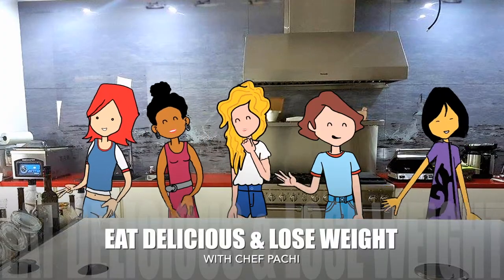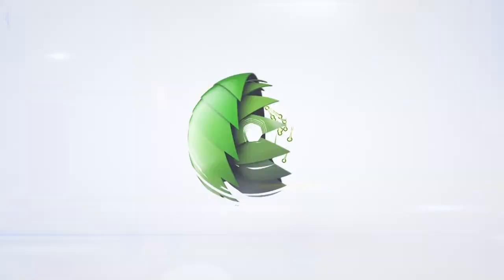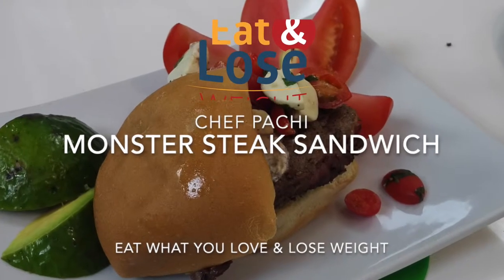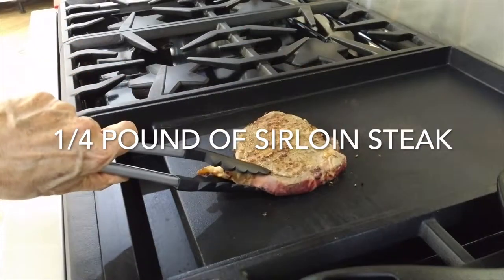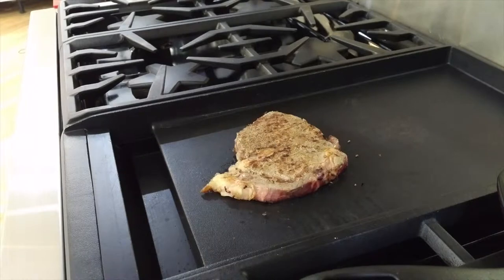Eat delicious and lose weight with Chef Maci. Now we're gonna make our monster steak sandwich for those very active people that are exercising a lot.